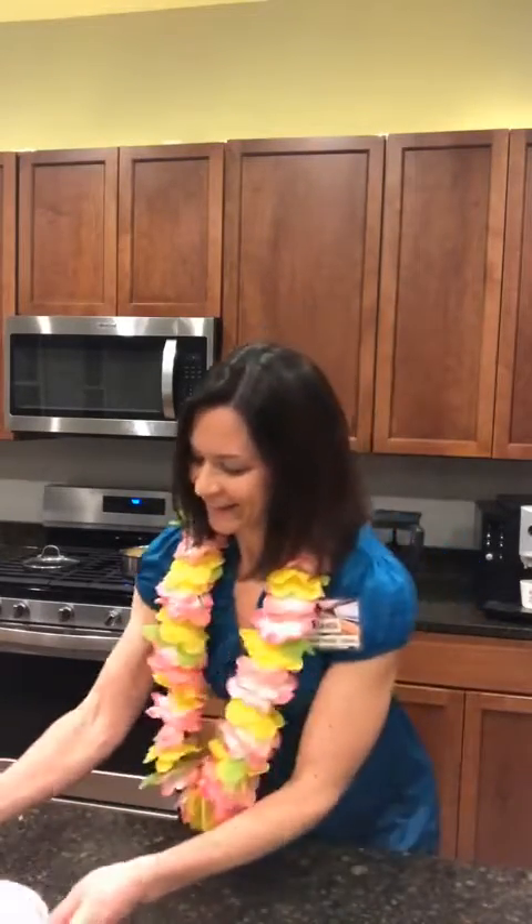I just realized I need to show you what this dessert looks like. This is tropical pie, and that's what we're making tonight.